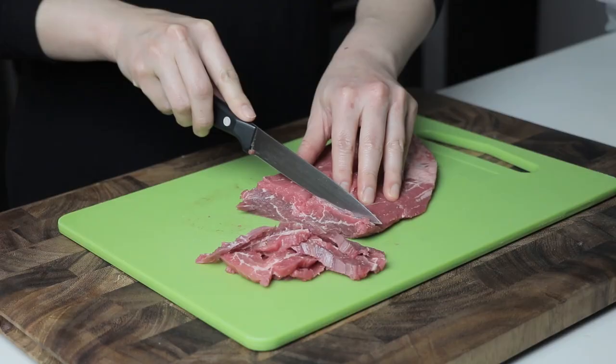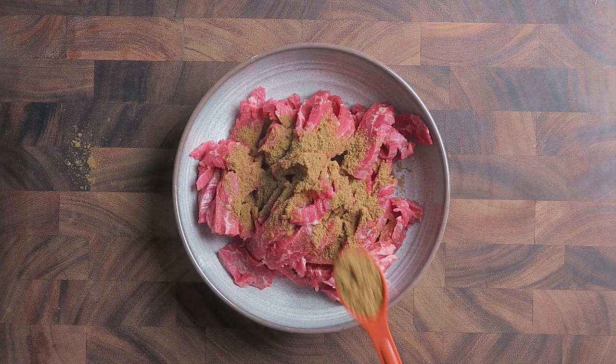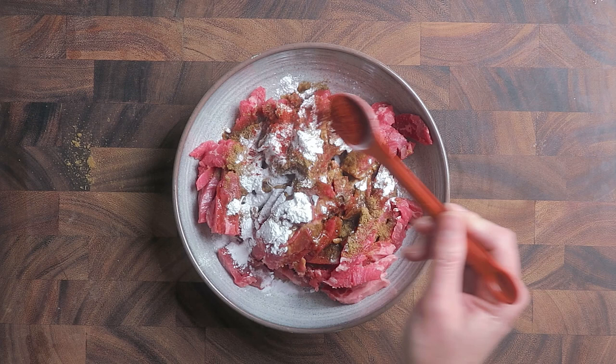Thin slice the beef against the grain to 1/8 inch thin. You can use skirt steak, beef flap, sirloin, or flank steak. Marinate the beef with cumin powder, arrowroot powder, baking soda, coconut aminos, chili powder, coarse salt, and olive oil. Baking soda will keep the steak tender. Mix well and set aside in the fridge.